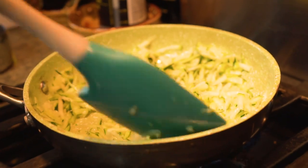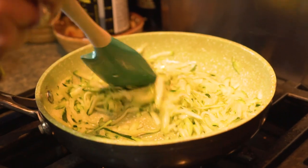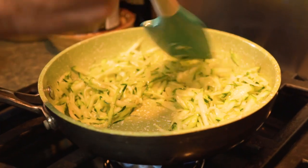That liquid is starting to evaporate and it'll get a little translucent, like an onion.